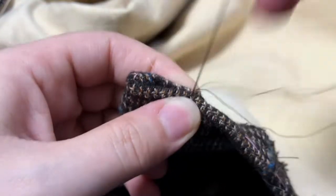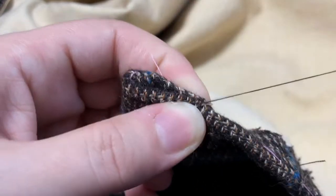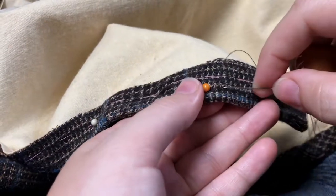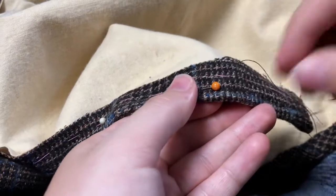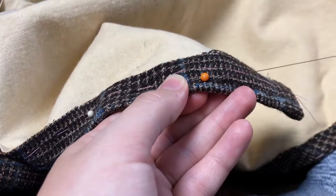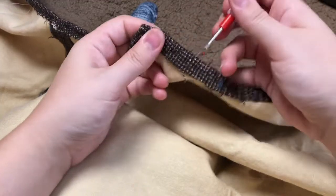I had originally planned to have the cape close one side over the other, but as you'll see, I scrapped that plan. With the original design in my head, I decided to topstitch one side since that was going to be the main front piece. But you don't actually see it all that well anyway, so it doesn't matter that the other side is just running backstitched. Then I could take out the basting stitches.